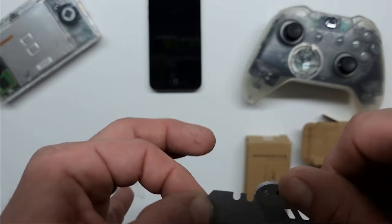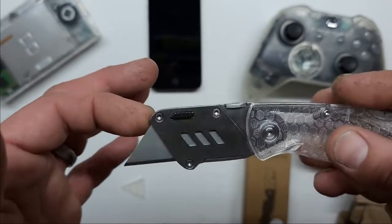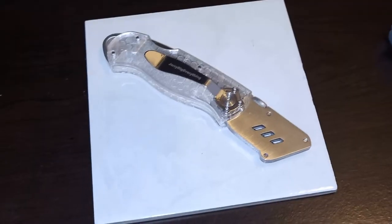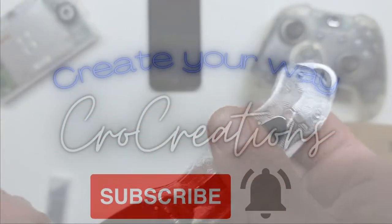My first impressions of the knife — it seems very well built. In a month, I will release an update on the durability and the pure abuse this knife can take. So if you can do me a favor, smash that like button and subscribe.